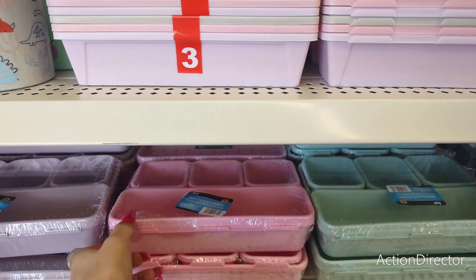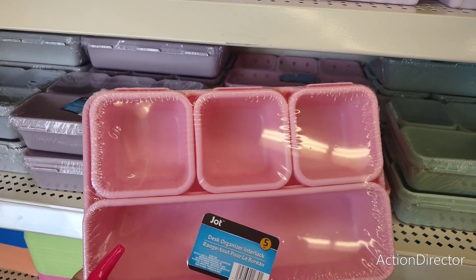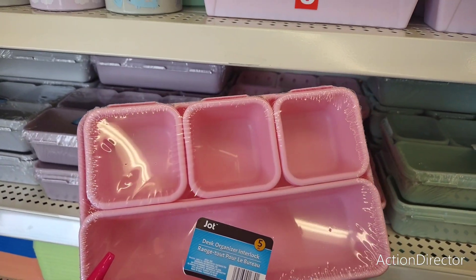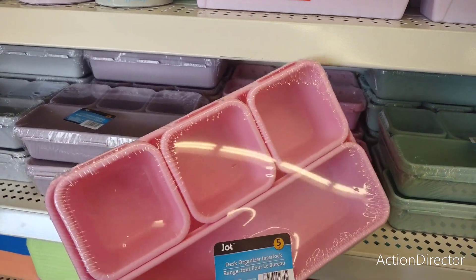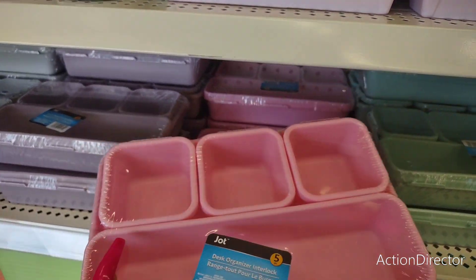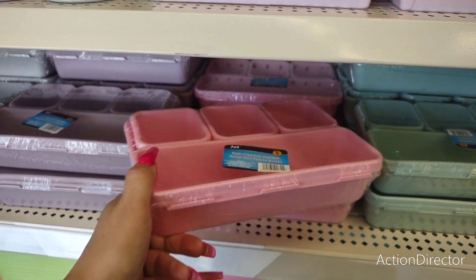I'm really liking this Jot organizer — you get five pieces for $1.25. It's called a desk organizer and it interlocks. It's labeled as back to school, but really it's back to organizing — do whatever you want to do with it.